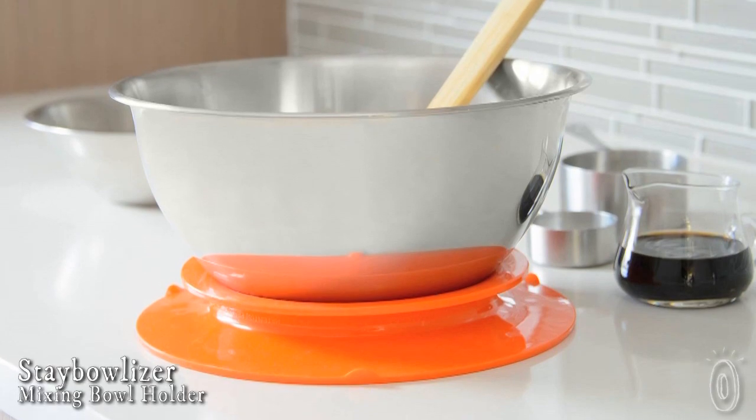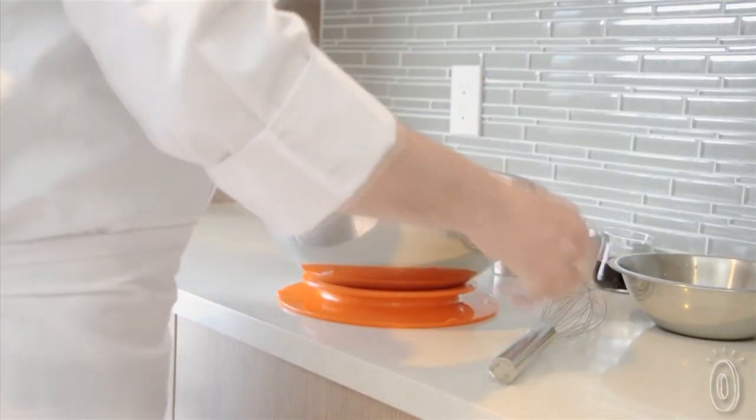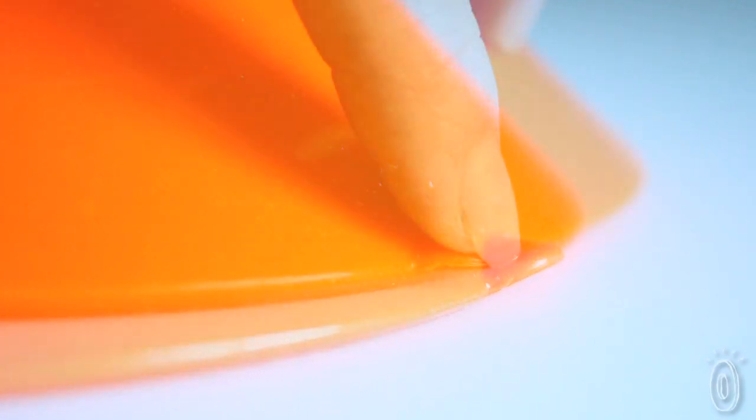Stabilizer is a new and innovative kitchen product that acts as your third hand in the kitchen. It secures bowls of all shapes and sizes. Put the logo side down and apply pressure and it suctions to your counter so you can incorporate ingredients with both hands free. Then just pull on the release tabs and it comes off easily.